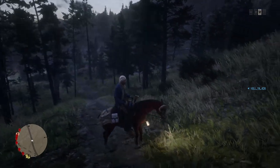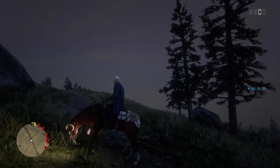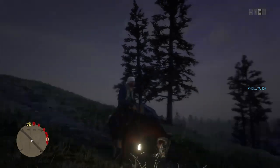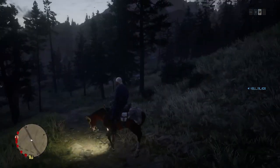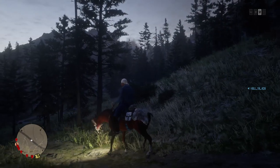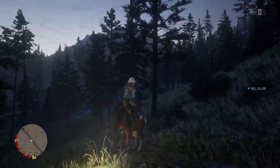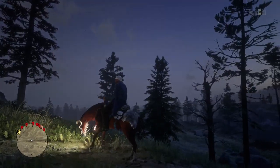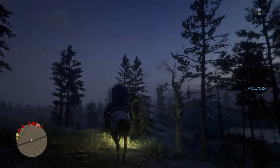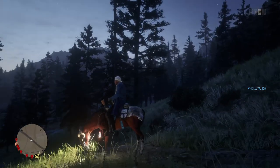I'm gonna redo this and hopefully it works again because I know exactly what I did. If you want to learn the black dildo on the back of the horse glitch, drop a like and I'll post it. I need likes for me to actually make a video on this black horse dildo glitch.